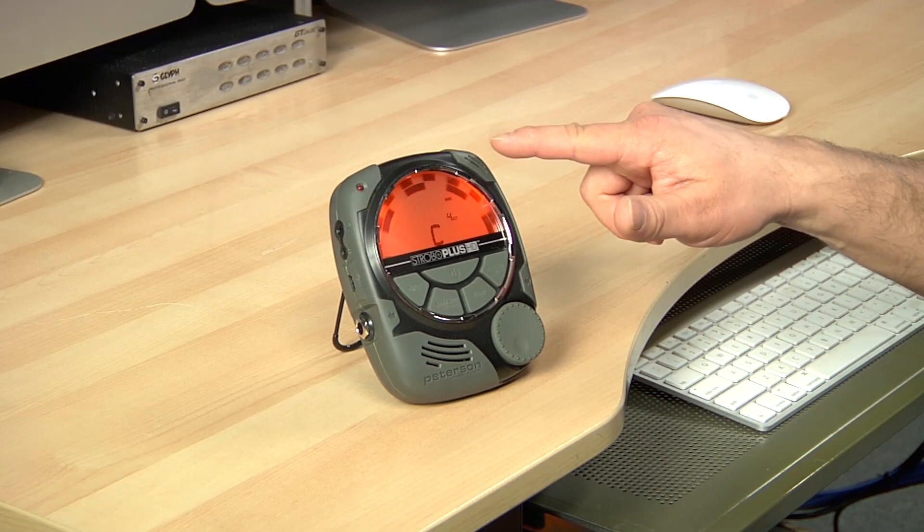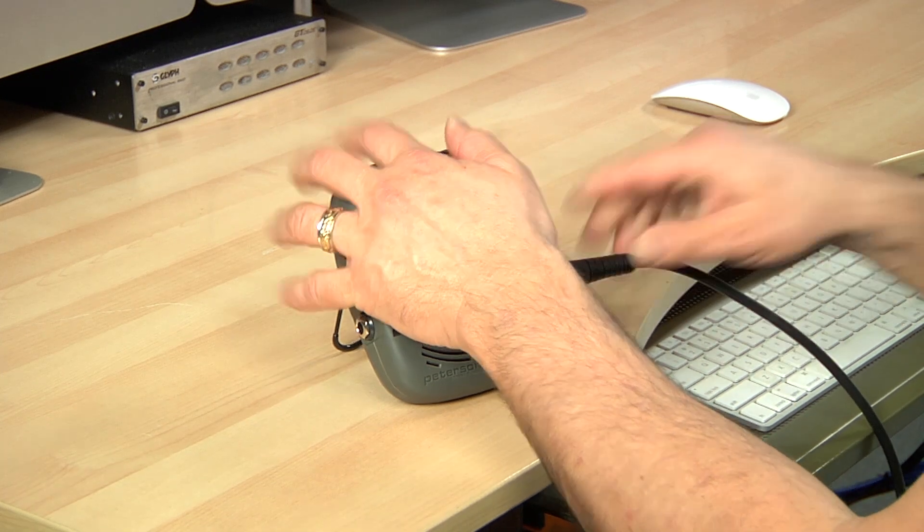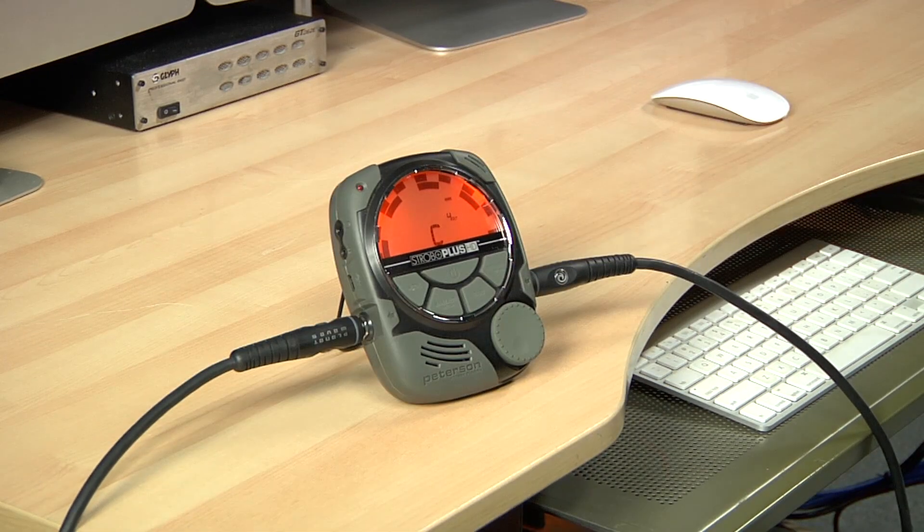The built-in mic does a great job of tracking acoustic as well as amplified instruments, or you can plug in for direct tuning. The through jack's clean output allows you to leave the Strobo Plus HD in line during performances without coloring your tone.